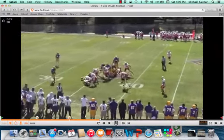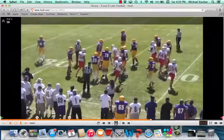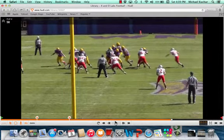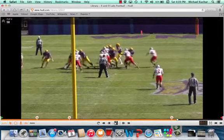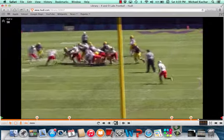We'll get a look at their technique here in a second. Pretty good job scraping to the football. Coach talks about open and close windows — if you could take it, do it. Get downhill with speed. Pretty good job by 26 coming over the top here. Once the ball gets forced into him, he's ready to make the play.